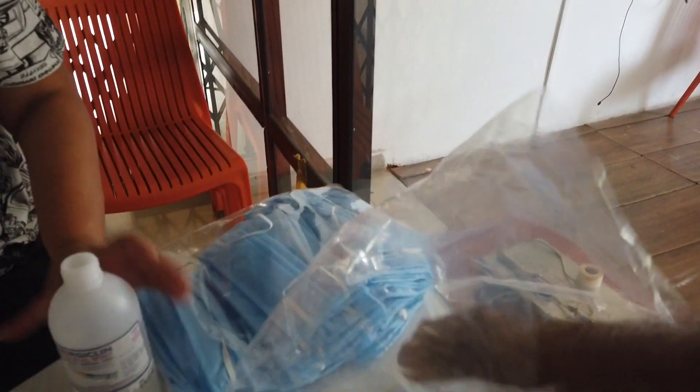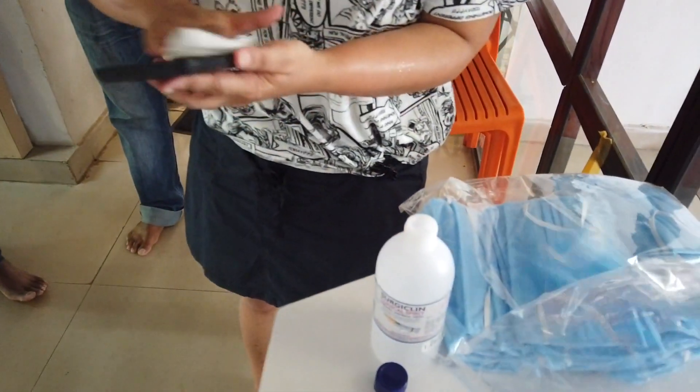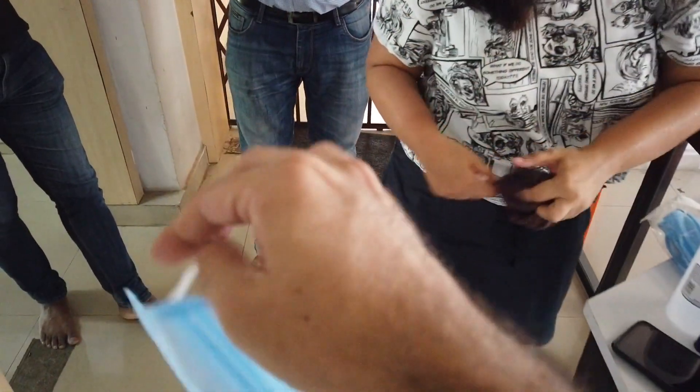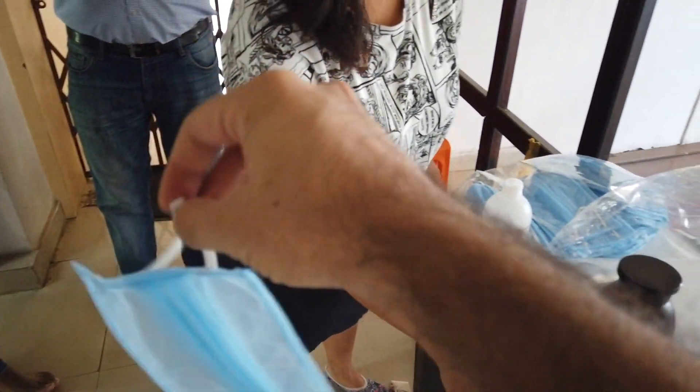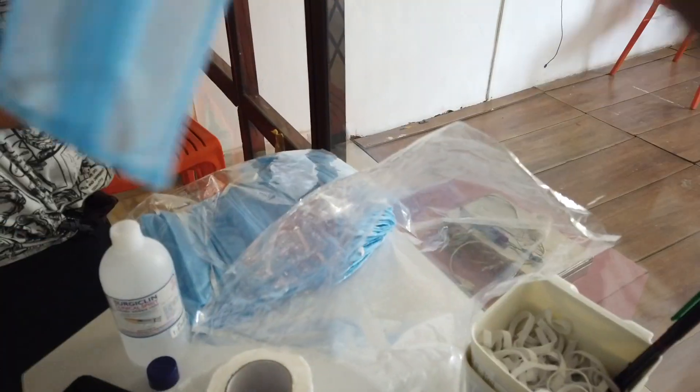Give them fresh masks each time — masks from outside are not a good idea. Keep your own masks and make sure everyone takes a new mask. When holding and passing a mask to someone else, hold it only from the elastic, not from the front.